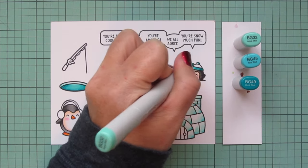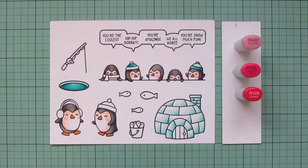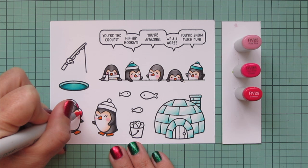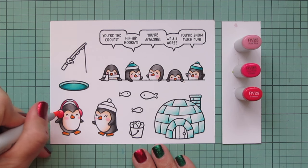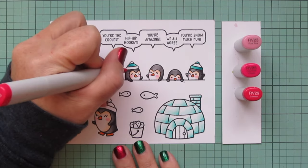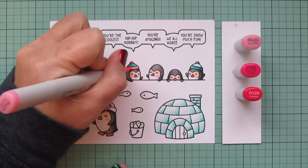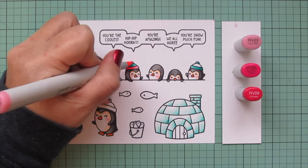I did the center part of the hat on one of the little penguins, and then the brim and pom-pom of another hat. Then I'm going to move on to some hot pinks — I am using RV23, RV25, and RV29. I'm going to do the earmuffs on the first little guy over at the bottom left, and then also more accessory images. I'm trying to make sure that each of those colors appears in at least two places on the card, and then the third place will be the Distress Oxide ink in the sky. I always follow that rule of three, trying to use things in three places, because I think it just gives you more visual impact.